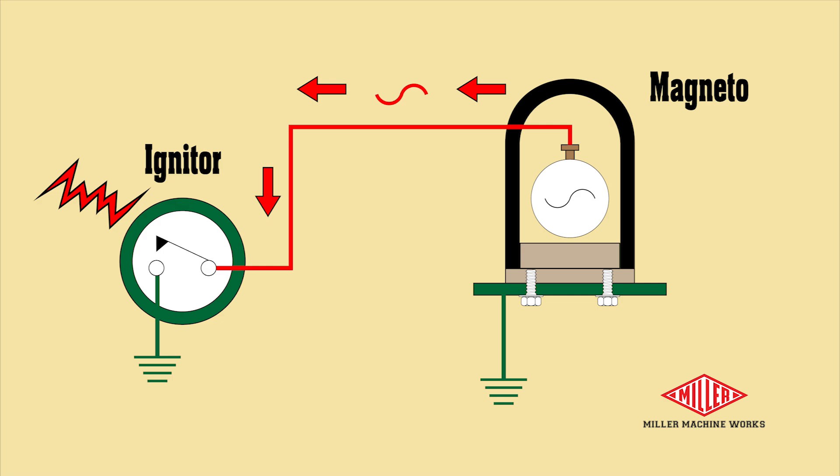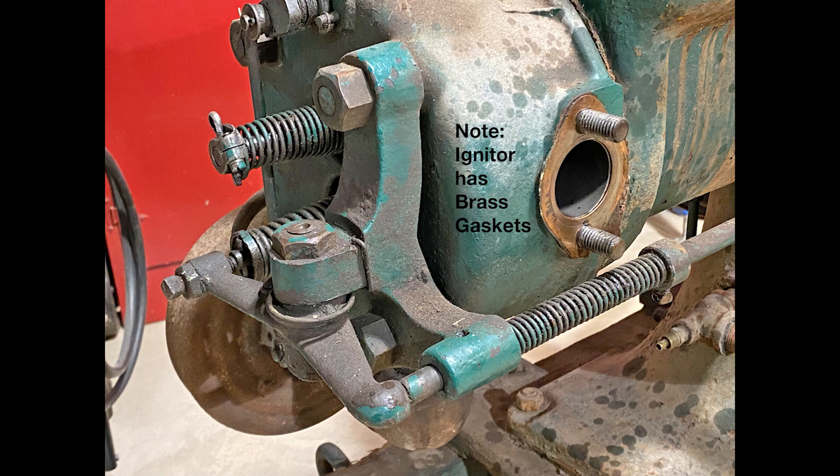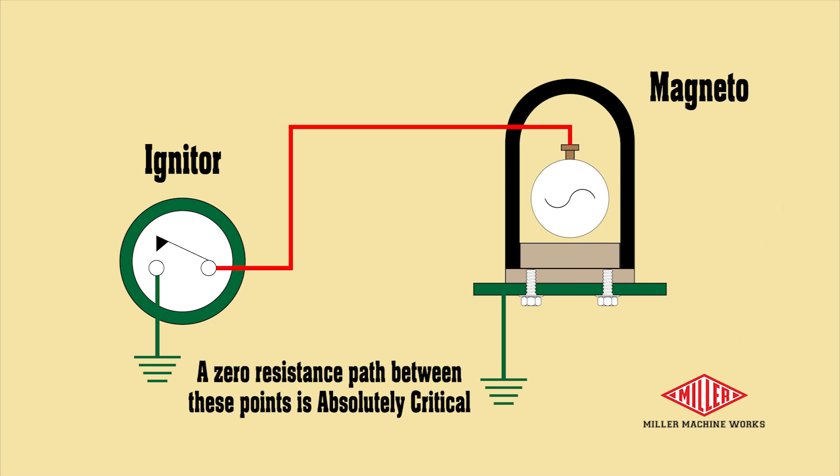This is why the igniter is connected to the head using brass gaskets. It also illustrates why you must be sure no paint or grease insulates the many metal contact surfaces between the magneto and the igniter. I'll show you more about this on the final assembly in the next episode.